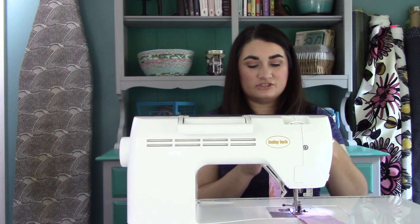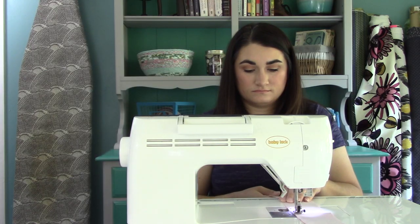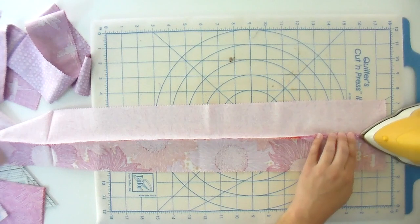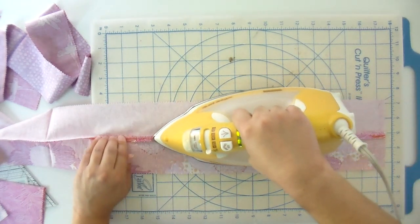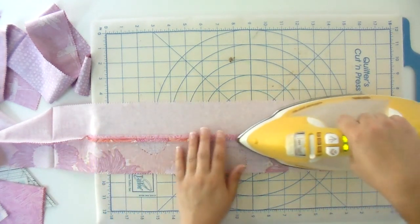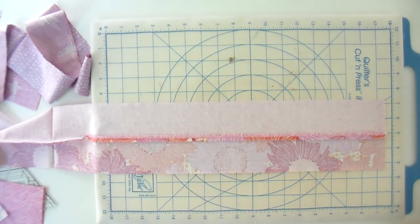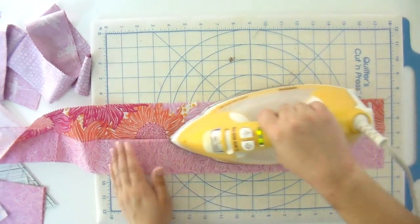When I'm done with one strip I'm just going to grab the next two and chain piece those — that'll save a lot of time and thread. To press open, I open the seam with my fingertips, hold at least three fingers down on that seam to finger-press it, then line it up with the tip of the iron right on that seam to get it nice and flat. I do reduce my stitch length to 2.0 when pressing seams open. You want it to be a nice straight seam — if you see any wiggles, you have pressed a pleat in and need to fix that.